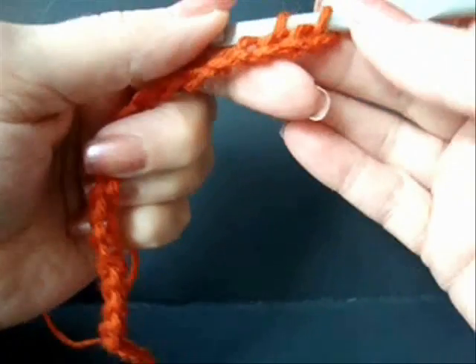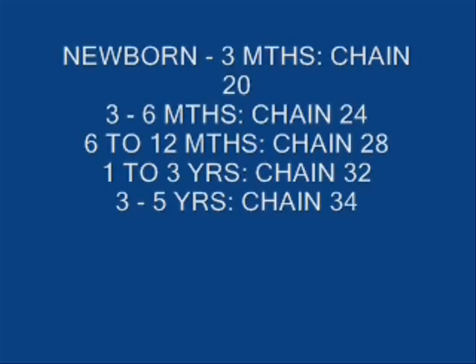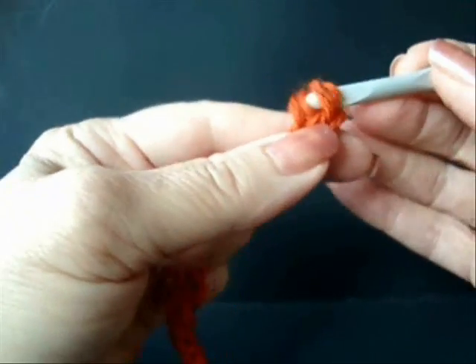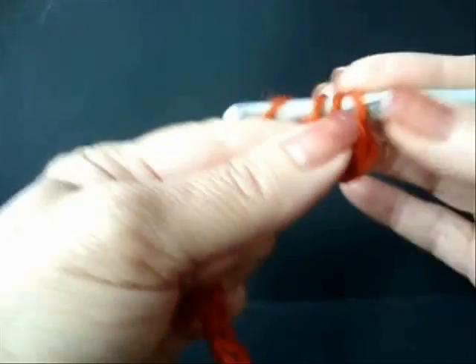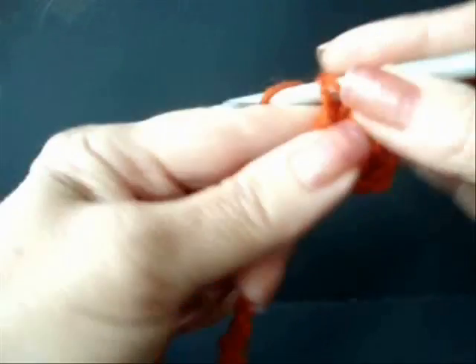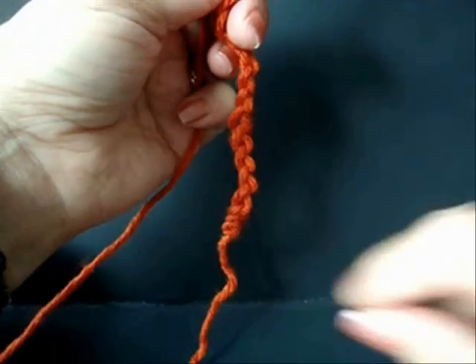See the following chart for the numbers to chain for two different sizes. Double crochet in the second stitch from the hook and in each stitch of the chain. Double crochet in each stitch all the way down the chain.